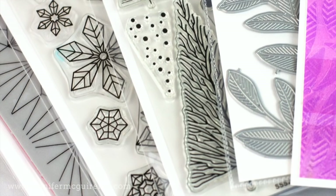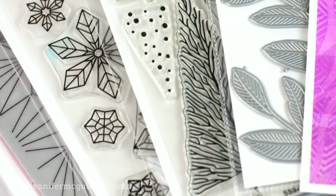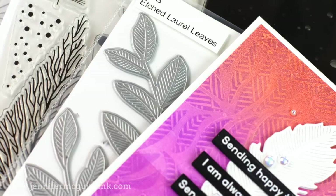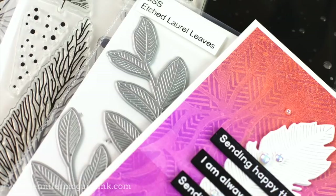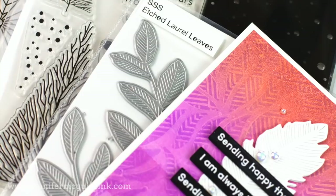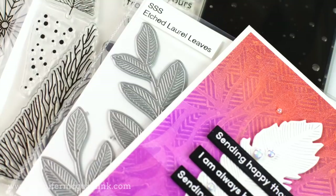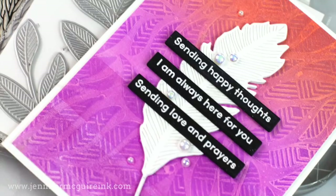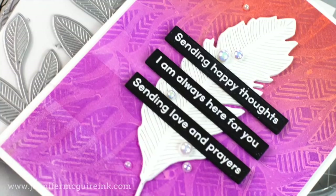I'm starting out today by sharing with you a close look at the Stamptember Simon Says Stamp release. At the beginning of the month, they release their brand of products, and then throughout the month, they release their collaborations with other companies. There's a lot of other fun going on — I encourage you to check it out. I'll provide some links below. But instead of just showing you the new products today, I will be sharing ideas and links to techniques that you can do with the different products. I will have a link to the product, followed by a link to the video with the technique I recommend for that product.